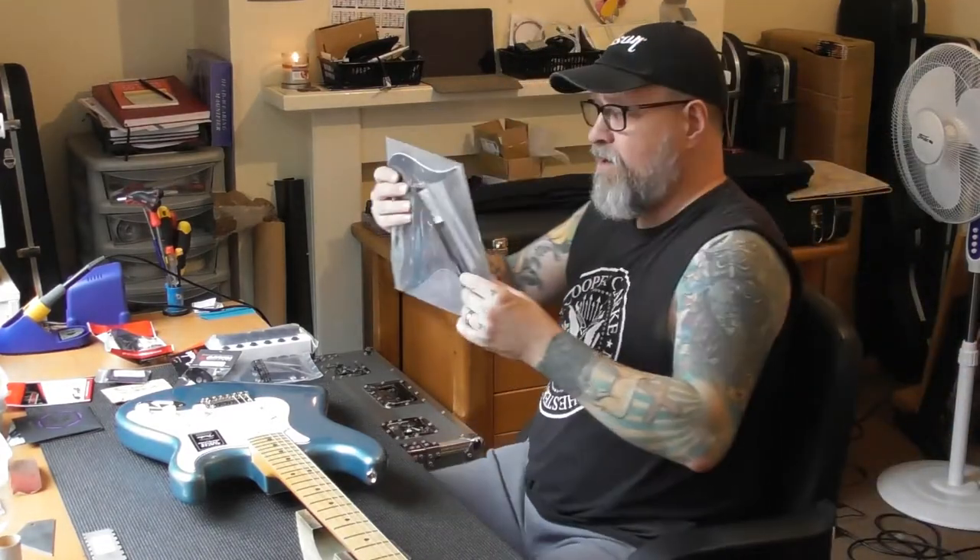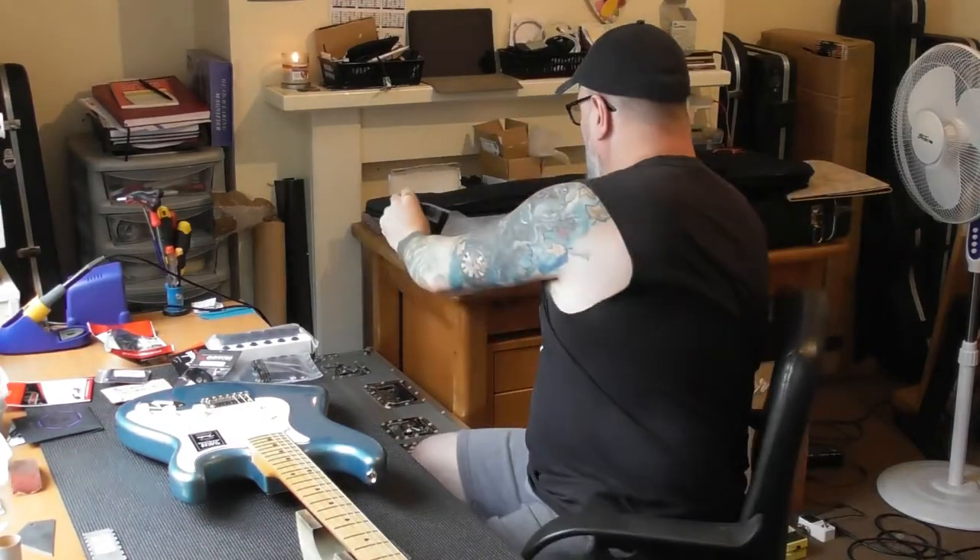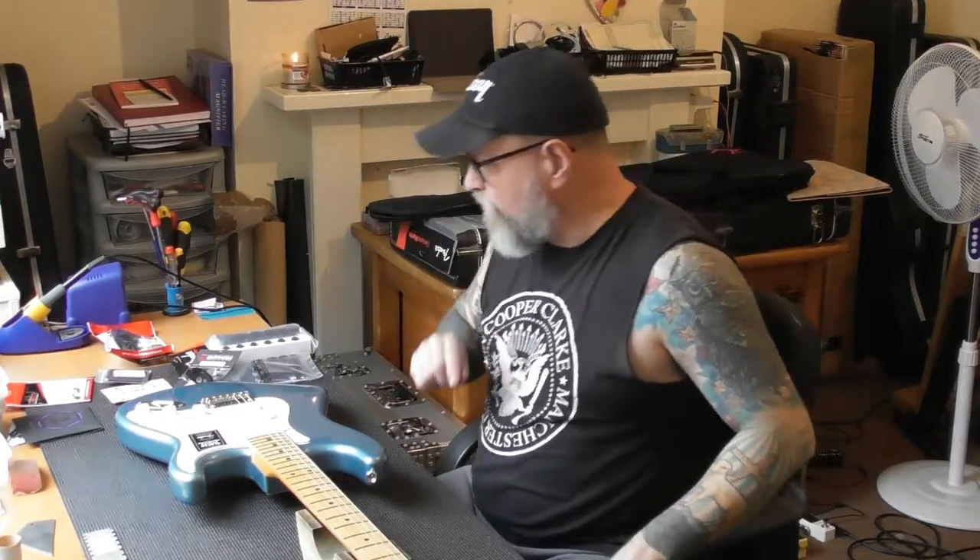We've also got a black pickguard. So all I'm really going to be doing is changing over all of the hardware. But one thing I've noticed — I will also be giving it the new guitar setup, which I do for a special rate of £35. I do that only on new guitars. If you buy a new guitar, you should not be going and chucking £50 or £60 on a proper setup on a brand new guitar, so I do an introductory new guitar offer.